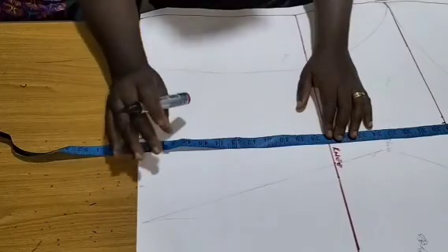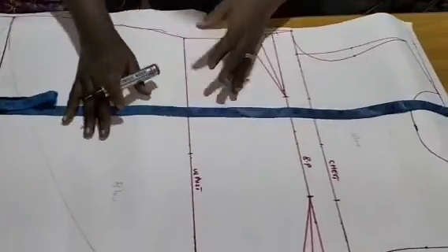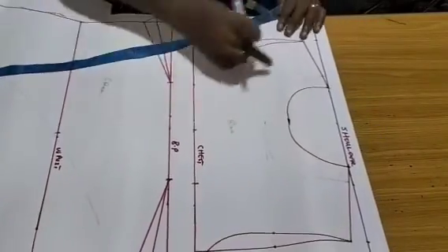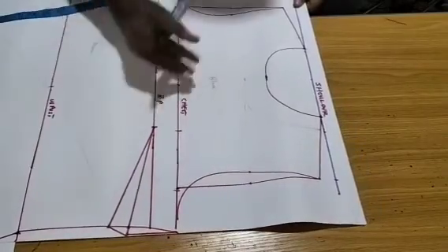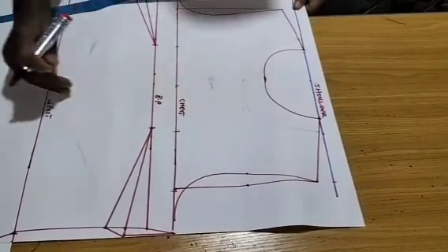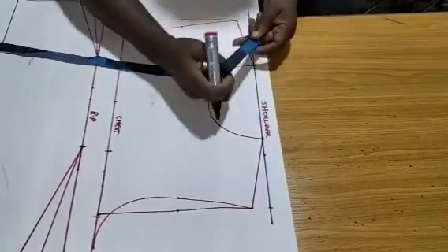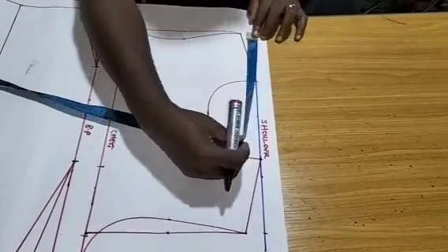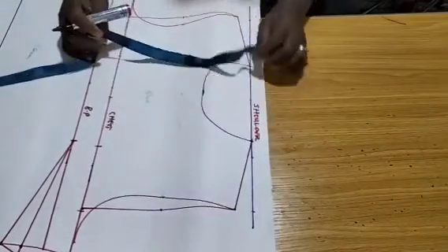Make sure you have your desired length on your pattern so when cutting you just add a seam allowance. For the width, you need to make your full body pattern — not half, but full from shoulder to shoulder. My shoulder-to-shoulder measurement is 15 inches.